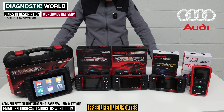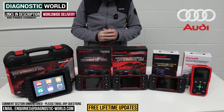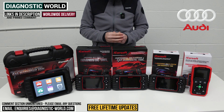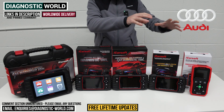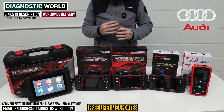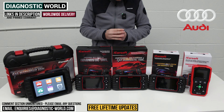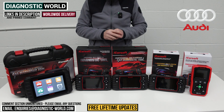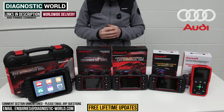Hi guys, welcome back to the channel. In this video, we're going to show you the top five handheld diagnostic scan tools for Audi vehicles in 2024 and 2025. We'll show you the cheapest through to the most expensive and explain what kind of features and functions all of these tools will have. We'll put links to all of these kits in the description and in the pinned comment to make it a little bit easier for you to find them.